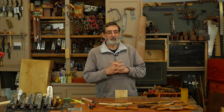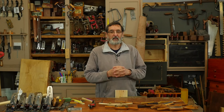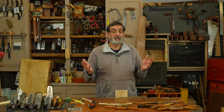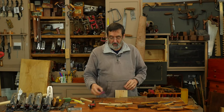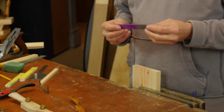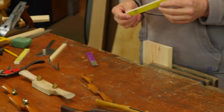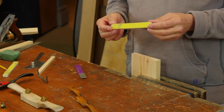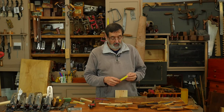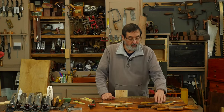I want to introduce you to my method — Paul Sellers' method — for sharpening spokeshaves. You can use this for kitchen knives and many other tools as well, including planes. What I've got is a paddle, a diamond paddle — it's called a diamond hone — but you can just glue sandpaper to a stick of wood and you've got basically the same thing.